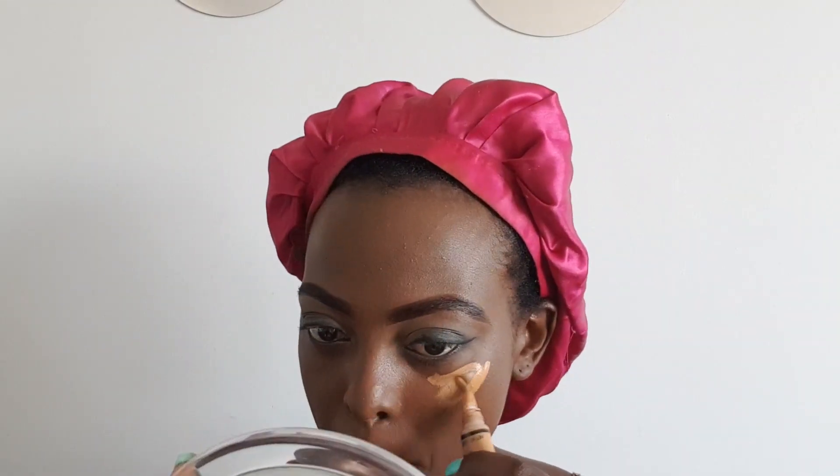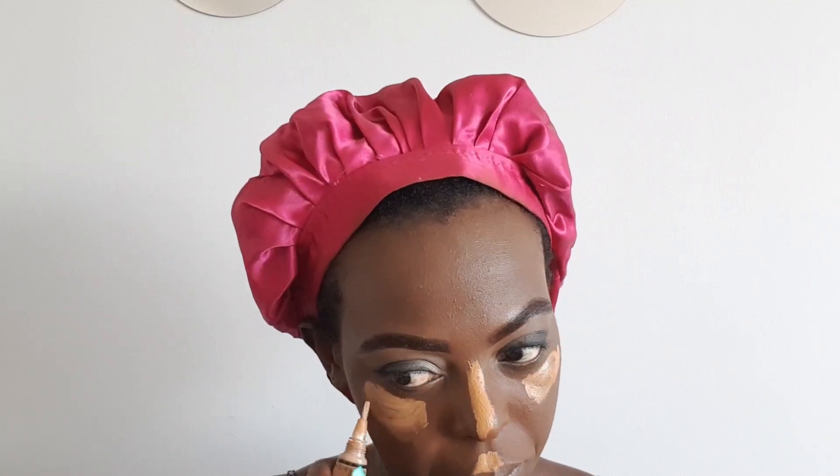I take my concealer in the shade Fawn — the lighter concealer — to color correct under my eyes, on my chin, and on my nose bridge. Sorry guys, English is not my first language, so if I get lost sometimes, it's because I speak a foreign language. I'm blending with a damp sponge — blend like your life depends on it. You have to make it look natural and match the rest of your face.